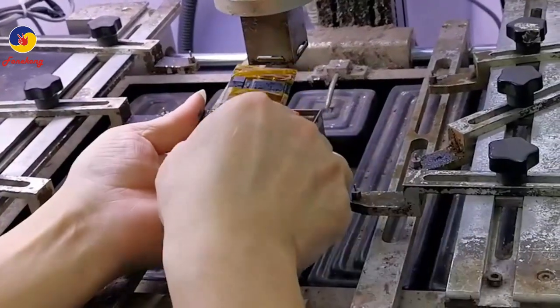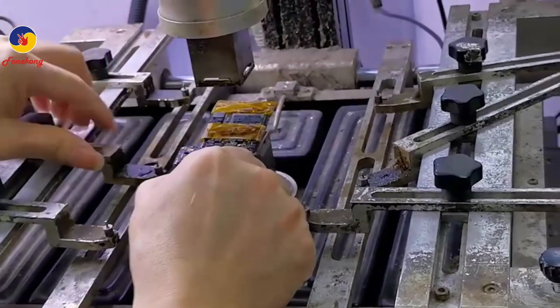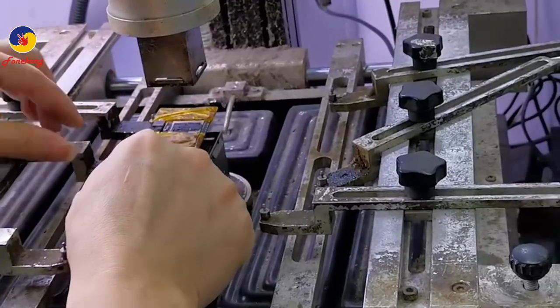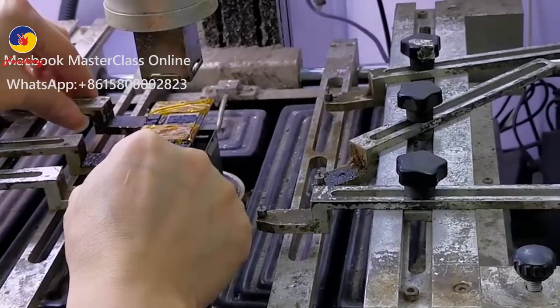Put the motherboard on the rework station. We will reflow the CPU because CPU contact is loose.